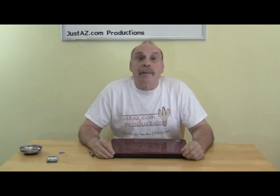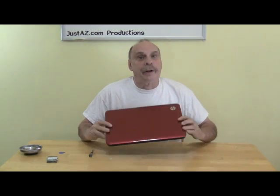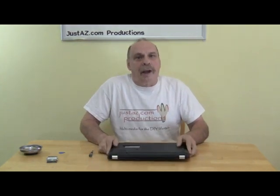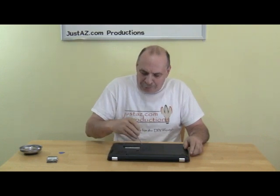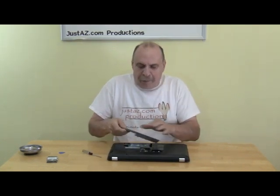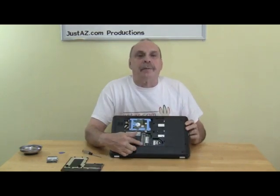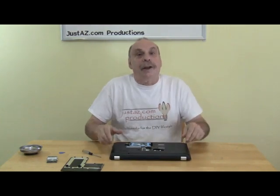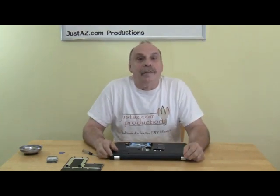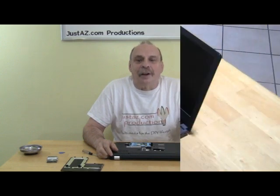Sometimes when we add memory to a computer, it's easy. With this HP, for example, all we have to do to access the memory is to loosen two of the screws, and you pop the cover off, and the memory is right there to access. Not so with the Inspiron — there's a bit more to the process. Let's take a look.